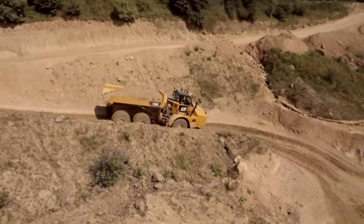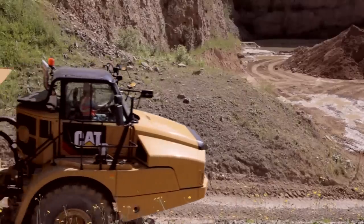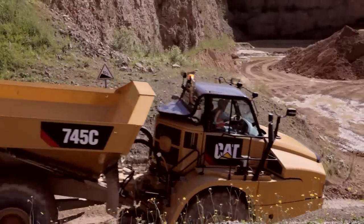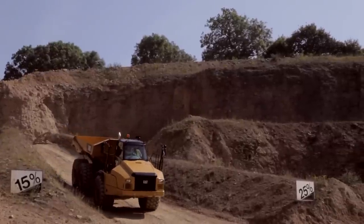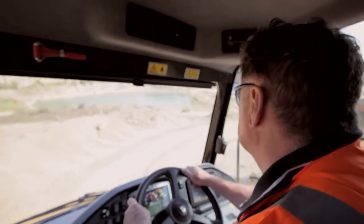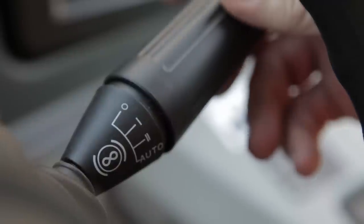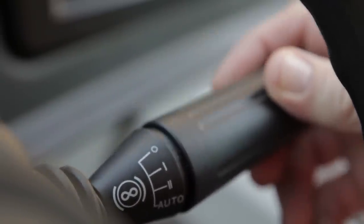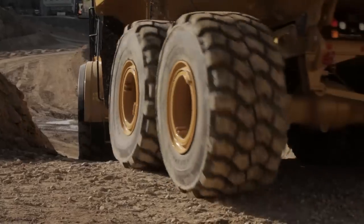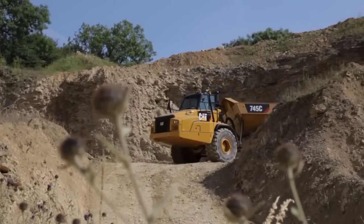One of the significant changes is the introduction of an automatic retarder system. Much like the ATC, the retarder can be managed efficiently without operator input. A new position has been added to the lever for this. Operator choices are now off, stages one and two of manual retarding, and fully automatic. In this last position, the machine will select and manage retardation completely.